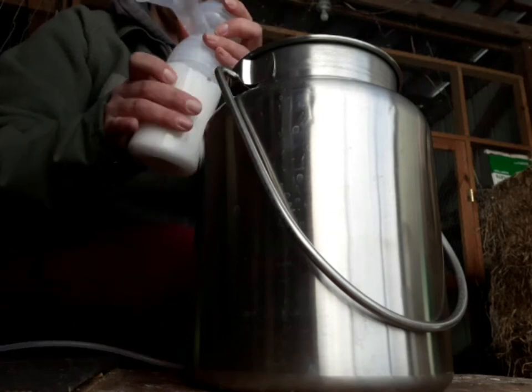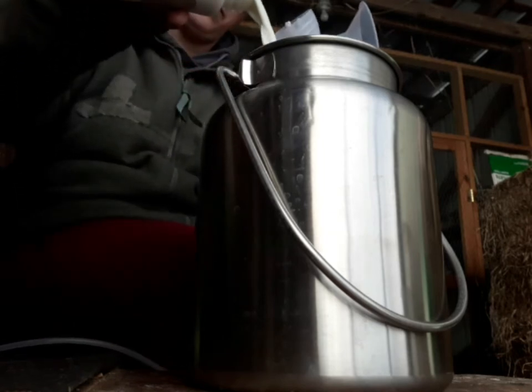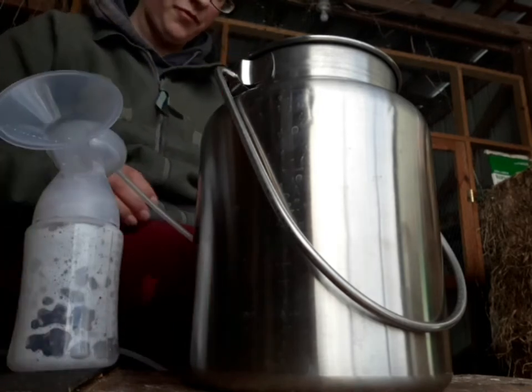When you're done milking, you want to dip her teat in a sterile or at least clean water and soap solution to keep her from getting mastitis.